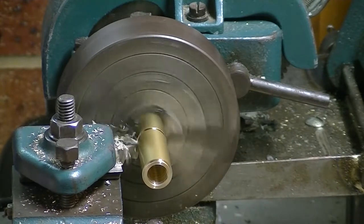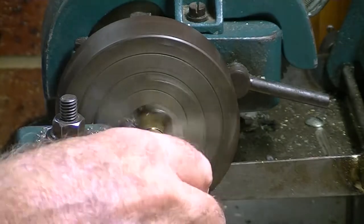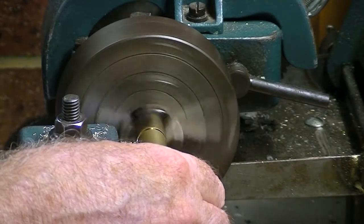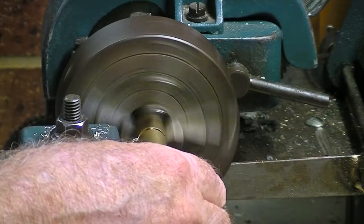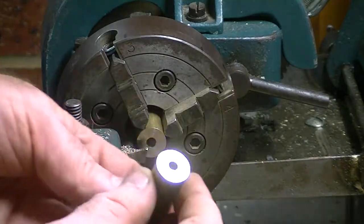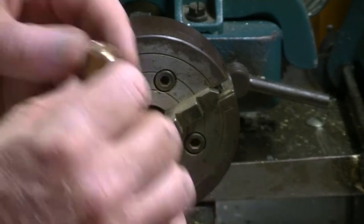This is the piece that I'm going to use for the seal housing, that's going to fit through the end cap. I've got the step machined into the end of this that's going to be soldered into the brass plate — that's looking very nice.